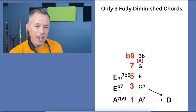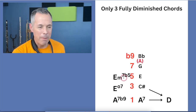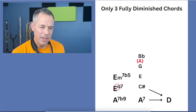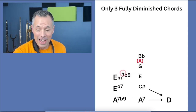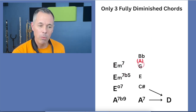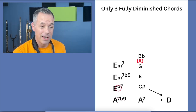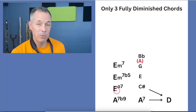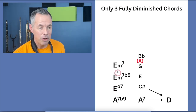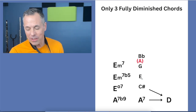If you see an E minor seven flat five, that is only one note different from this, but this pattern still works inside that. Or if you just see a simple E minor seven, it will work there too. This is the simpler version, this is a bigger extension, and the only difference between these two is what note is in the bass. If you see any of these chords, you can play this pattern and it will sound beautiful and so jazzy.